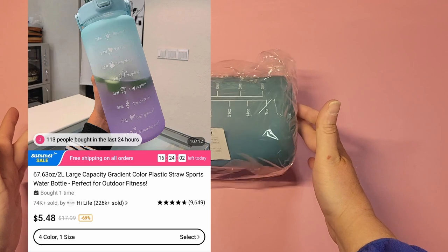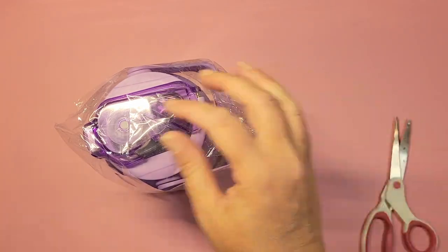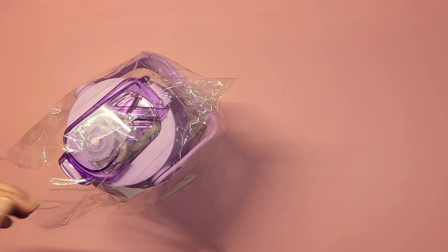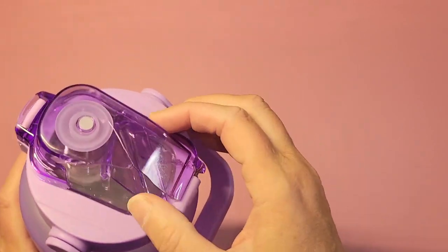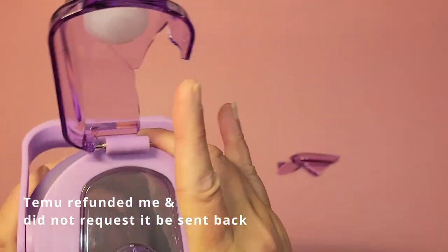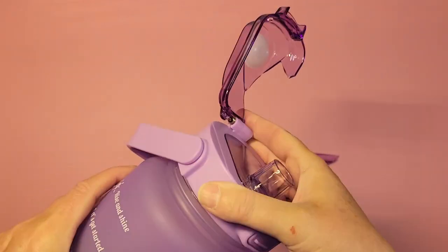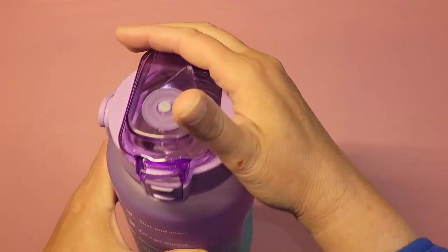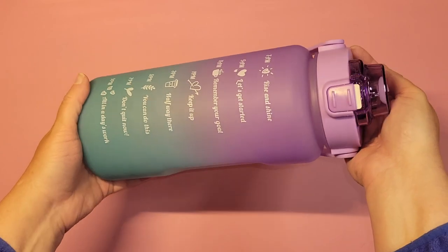Next item is this bottle here. I'll open it — you know what, it's broken. I'll have to contact them. I do have one of these already and loved it, so I wanted to get one for my granddaughter because she's been wanting one — she only has a small cup to take to school. I thought these were cute mermaid colors for her since she loves mermaids. It has a purple and teal gradient.